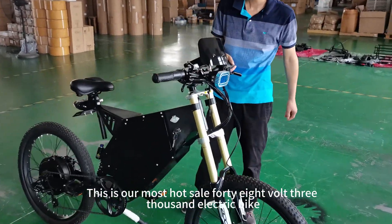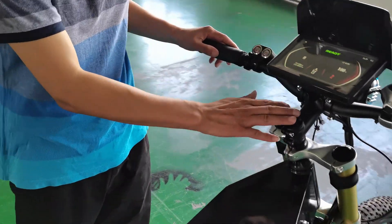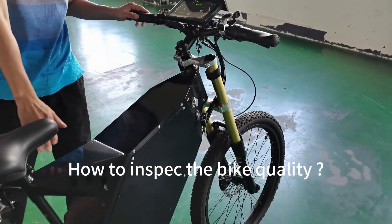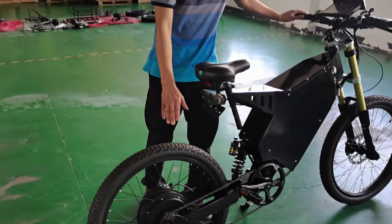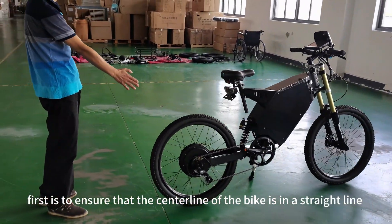This is our most hot-sale 48V 3000W electric bike. How to inspect the bike quality? First, ensure that the centerline of the bike is in a straight line.